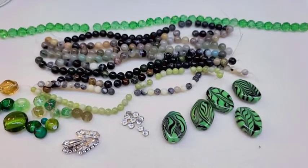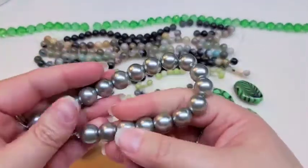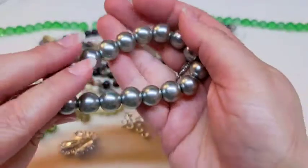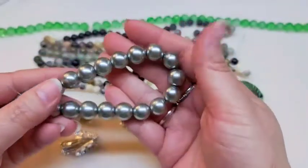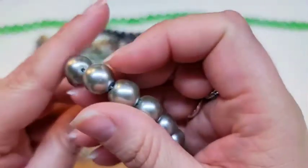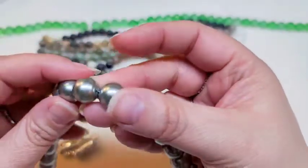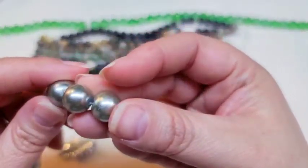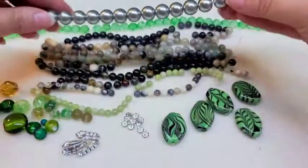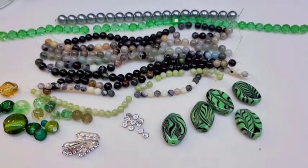Then you've got a 12 millimeter silver green glass pearl bead strand with approximately 18 beads. It's really hard to see the green in them, but they are a mixture of silver and green — really pretty. These aren't your top quality pearls by any means, but they're still good to use.